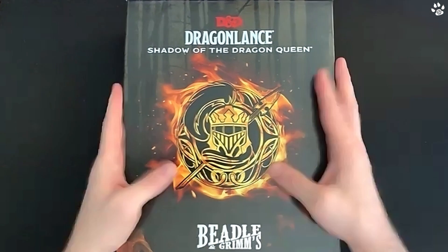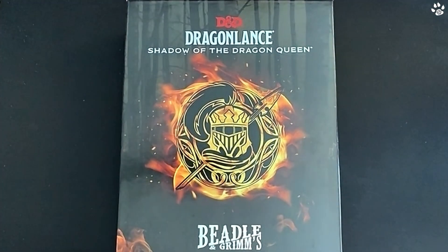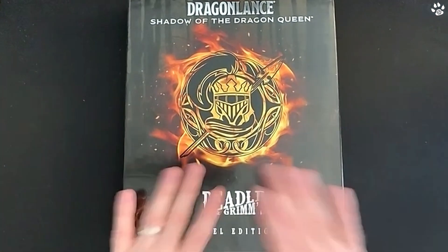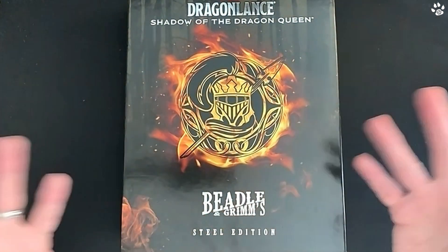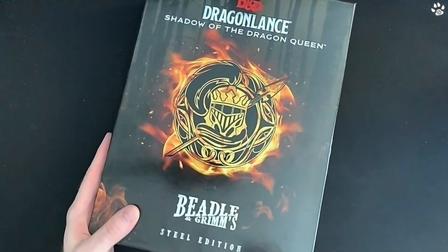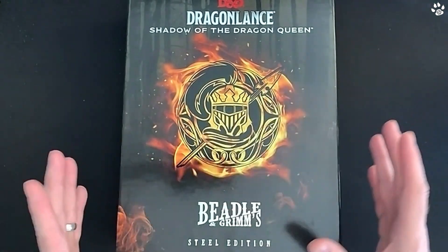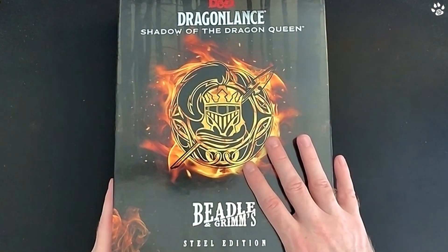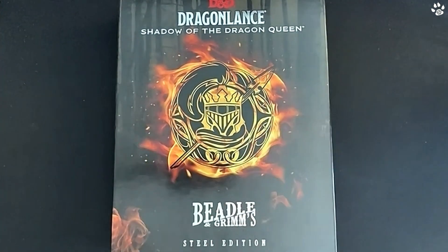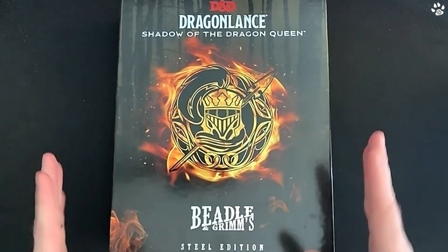Hey everyone, it's Dave here from Banner Badgers. This is the Dragonlance Shadow of the Dragon Queen Steel Edition from Beadle and Grimms — they graciously sent me a copy. Banner Badgers, myself Dave and Steve, didn't get to work on this one, so thank you to Beadle and Grimms for sending it over. We have worked on some of their other boxes and bits and pieces, which we love doing.